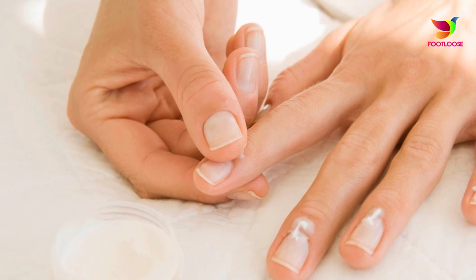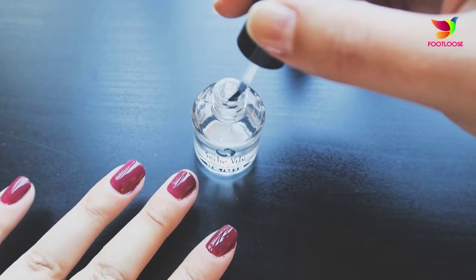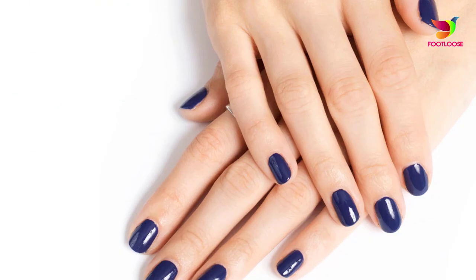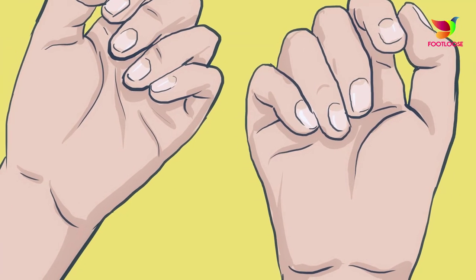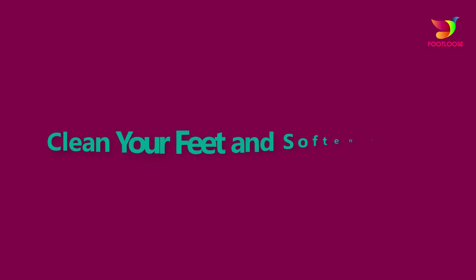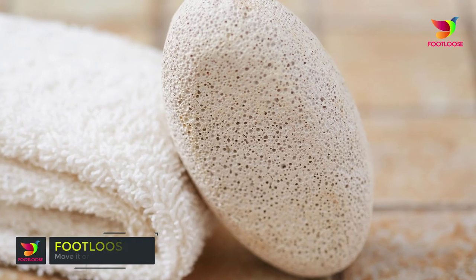Step five: prepare the cuticles for painting. You could skip out this step, but if you want to paint your nails, doing it would give you amazing results. Use a cuticle stick to push back the cuticle around each nail. If you have cuticle trimmers handy, cut away the excess cuticle skin that has been building up over a period of time.